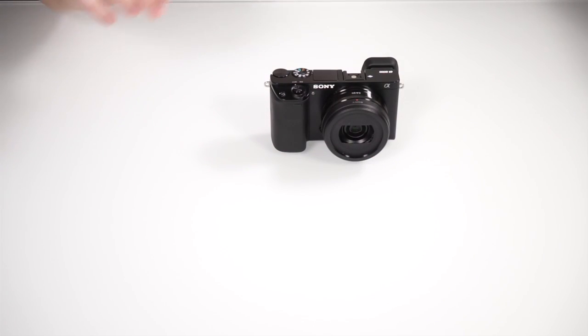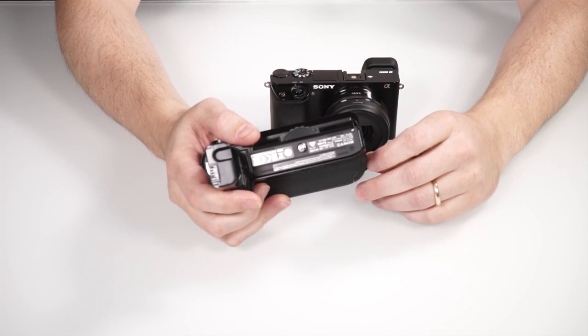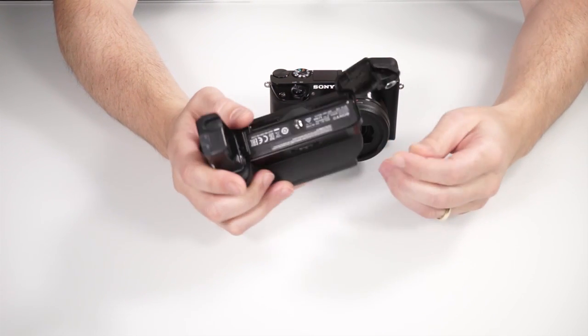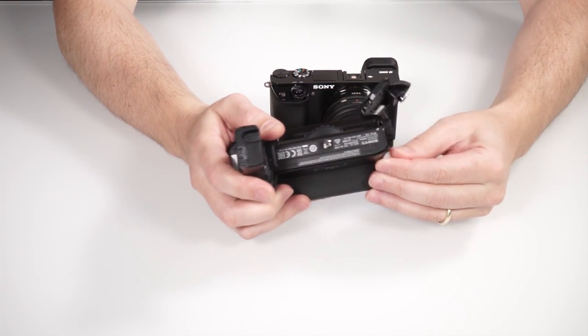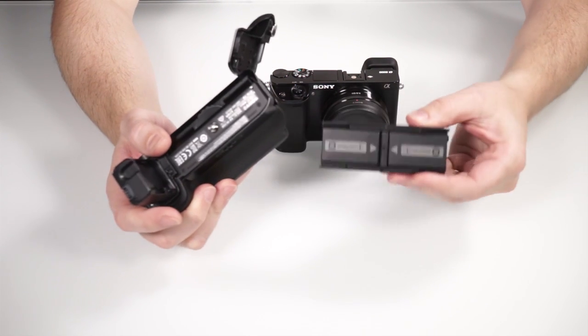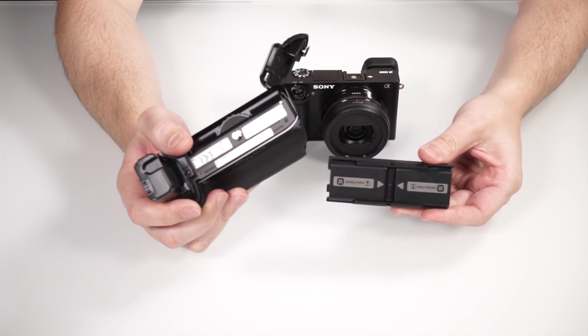Unfortunately, there is no vertical grip with a battery compartment for the Alpha 6000 yet, like there is one for the Alpha 7 which is currently recording this video. With these two batteries in the vertical grip, the runtime of the camera could easily be doubled.